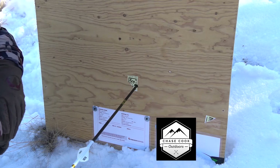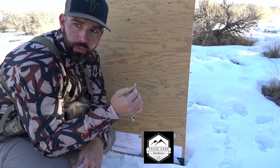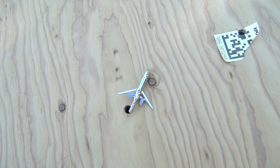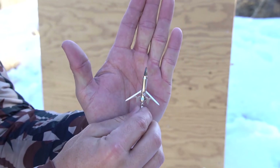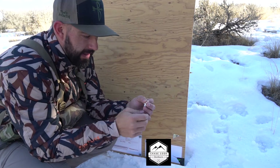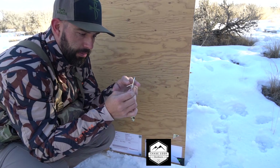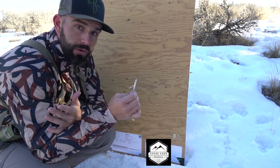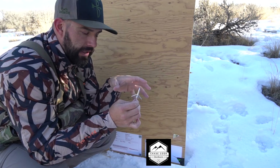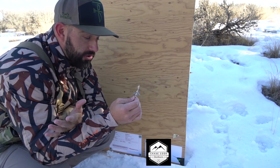Just pulled it out of the target. The tip on this broadhead held up really really well — there's no damage to the tip whatsoever, it's still nice and sharp, didn't curve over or curl. The blades though — as you guys saw when I first shot it, the blades did not open going through the plywood. Being that it's an over-the-top broadhead, that is kind of something I would expect — these blades want to open up after it's already starting to enter the animal so you don't dull your blades going through the hide.